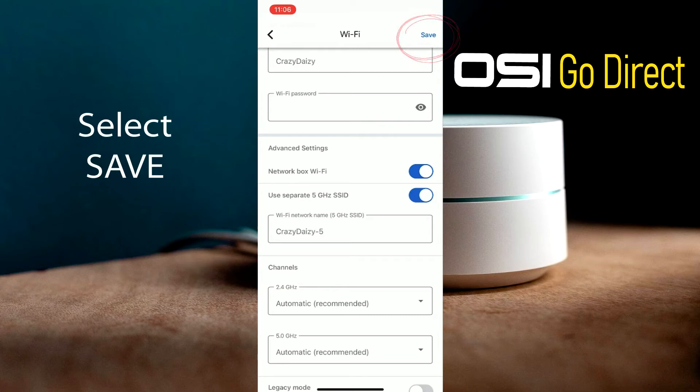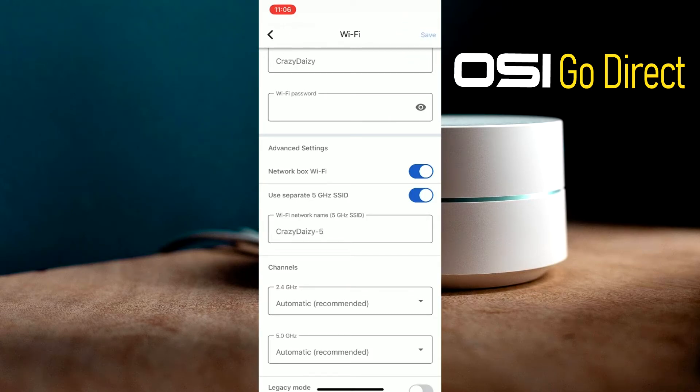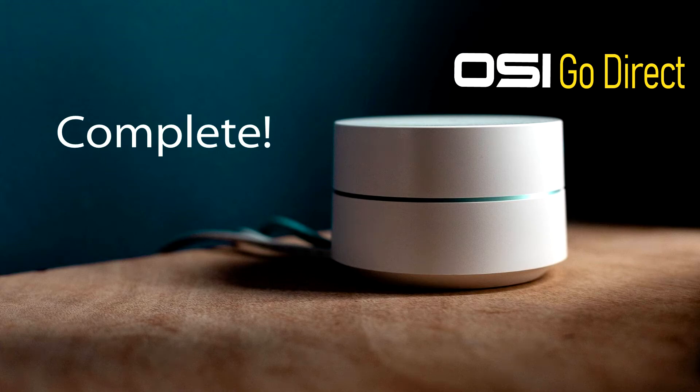Finally, select Save. Now the 5 gigahertz signal will be separate from the 2.4 gigahertz signal, so you should be able to connect your smart products.